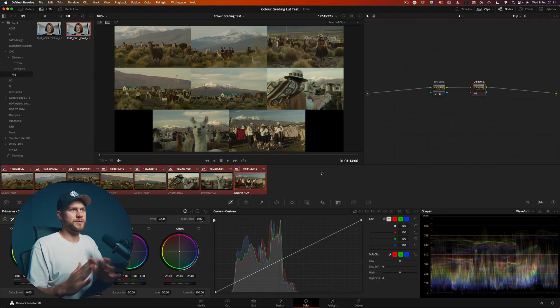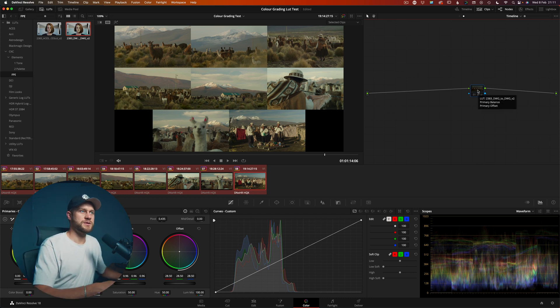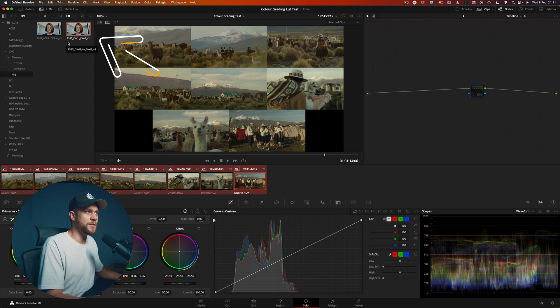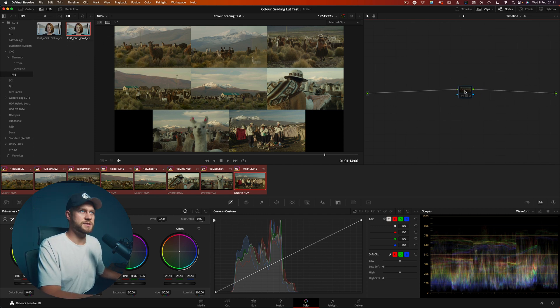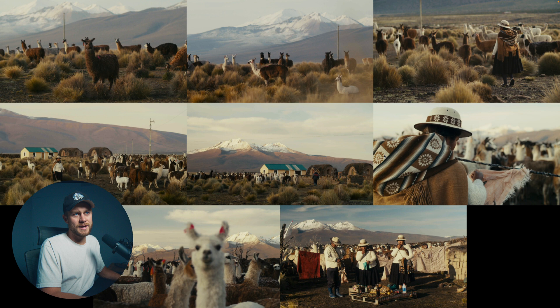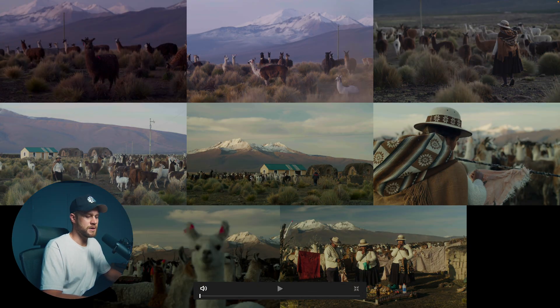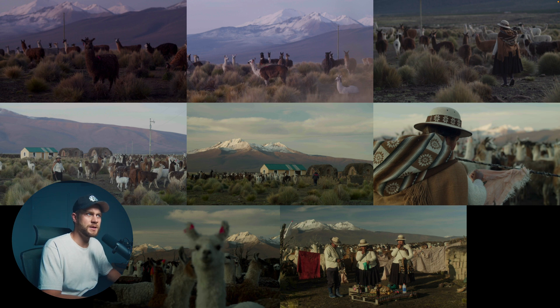Once you have a base correction where all your footage looks like it's part of the same world, it's really simple to head over to the timeline page and apply something like a LUT or a set of creative adjustments. For example, Cullen Kelly has a film emulation LUT called the 2383 — I've just dragged it into the timeline, and you can see what it's done. This is before and this is after — one LUT affecting every single clip because the good base correction makes them all look consistent. Before any color correction versus after the exposure, white balance, and creative look applied.